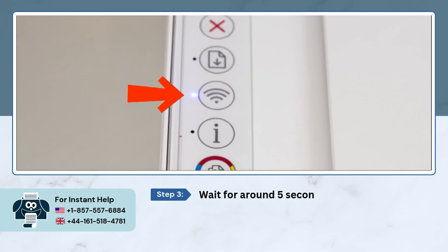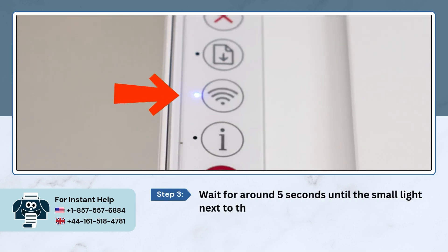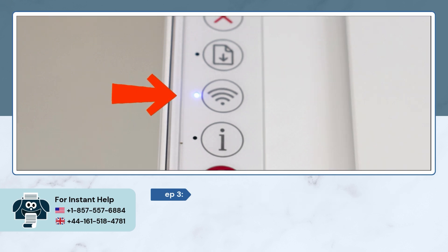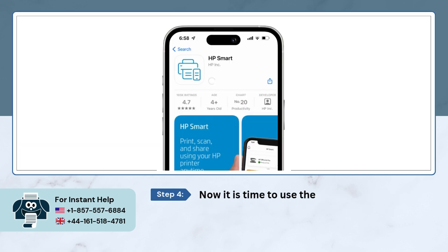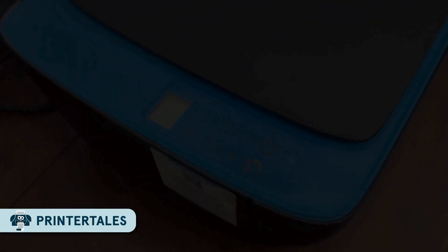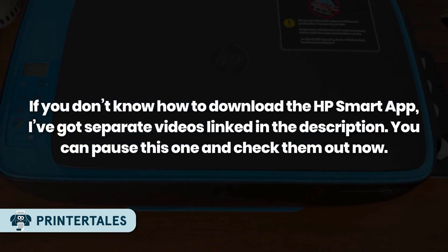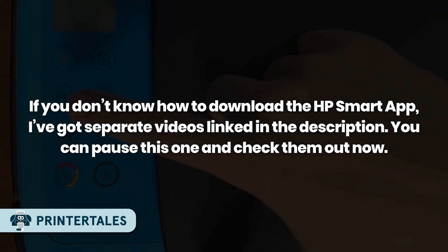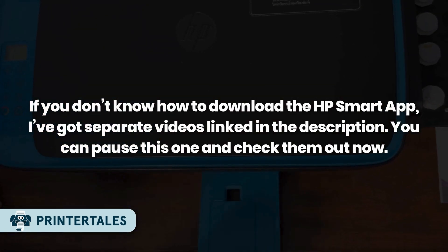Wait for around 5 seconds until the small light next to the wireless button begins to flash. Now it is time to use the HP Smart App to complete the setup. You need to visit the App Store or Google Play Store to download the HP Smart App. If you don't know how to download it, I have separate videos linked in the description — you can pause this one and check them out.